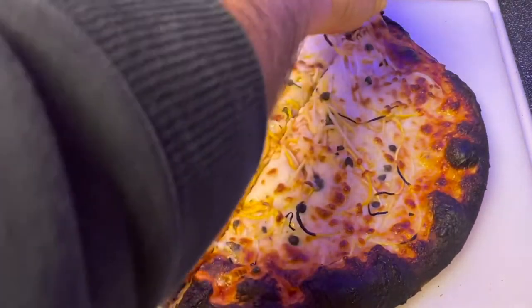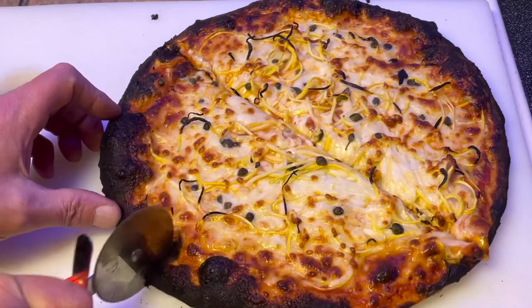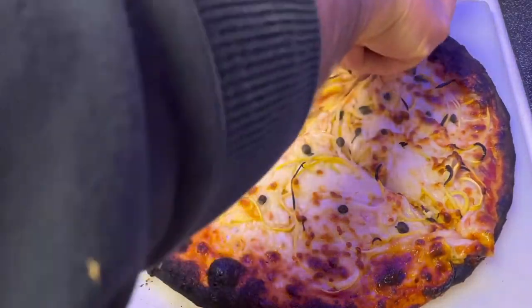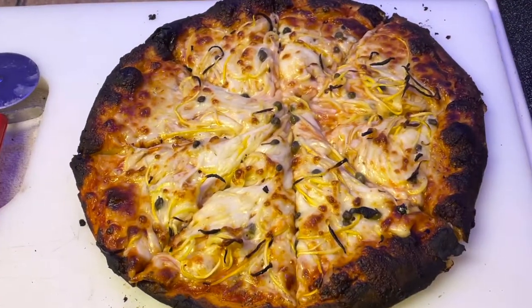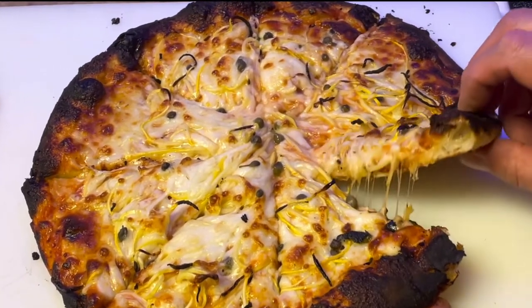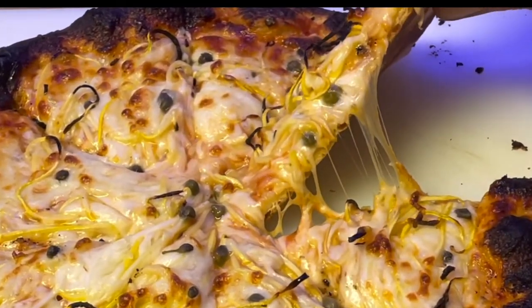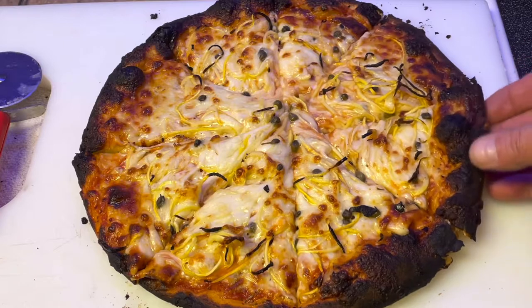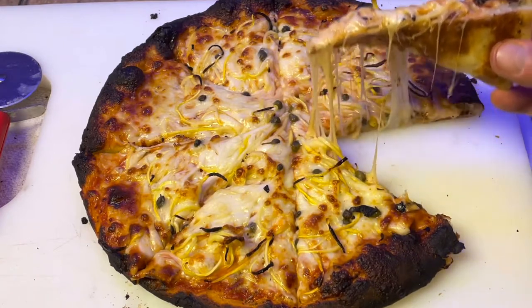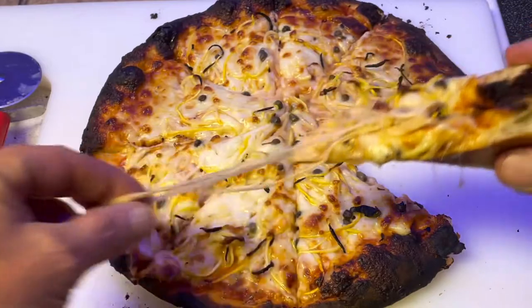Perfect — the bottom couldn't have been more perfect. Give it a little cut because I cannot wait to taste this pizza. Smells so good. You can hear how nice and crispy that is. Bottom came out great — wish I could send you guys a slice. This pizza didn't last long, I'll tell you that. Is that cheesy enough for you? All right guys, enough about this pizza — it was totally delicious. Now let's move on to the next pie.